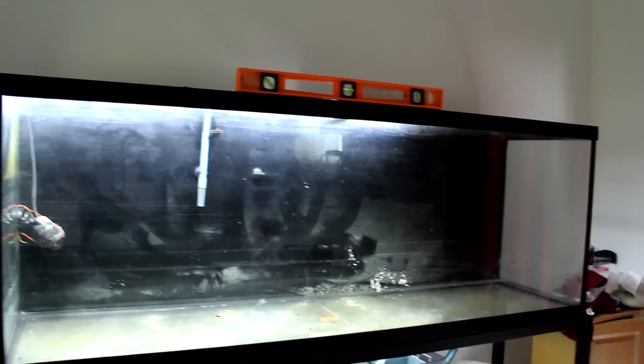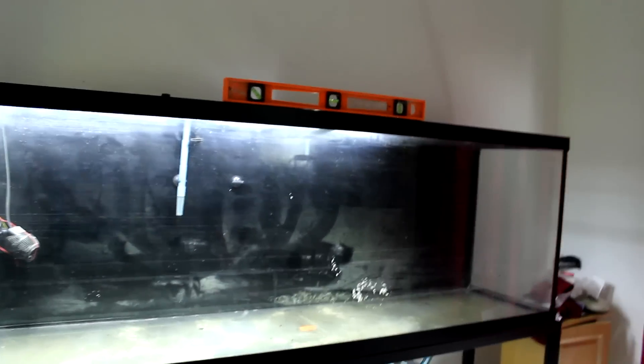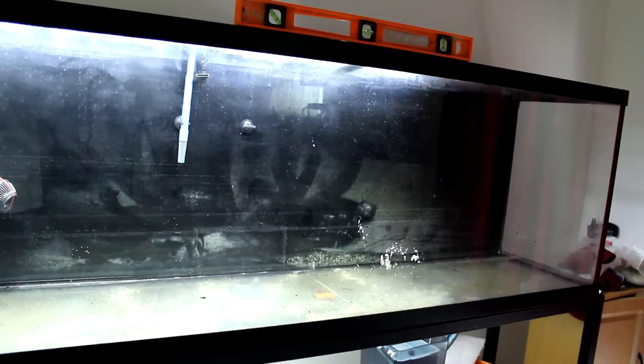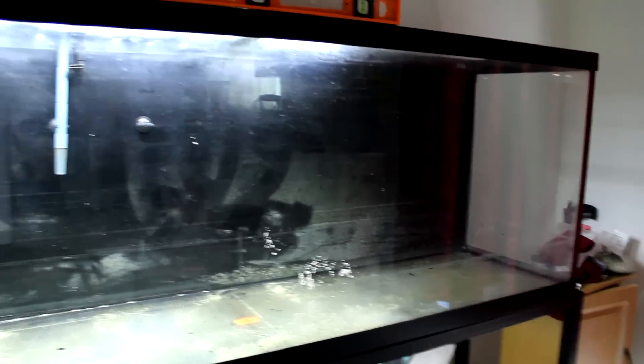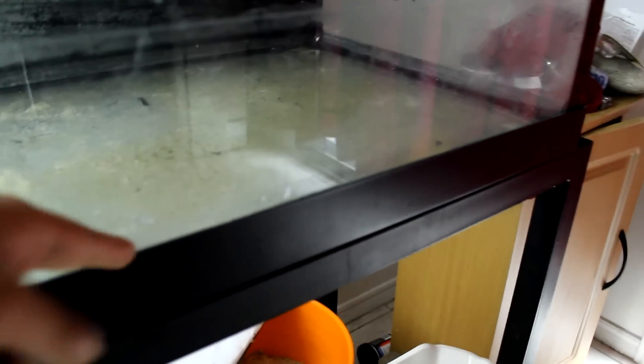Welcome back guys to another video. Well, as you can see, disaster kind of struck again — it seems that I just can't seem to have any luck with these big tanks. This 150-gallon tank started leaking from right about here. I do not know why — it was a brand new tank, bought it about two years ago, and we had a leak right about there.